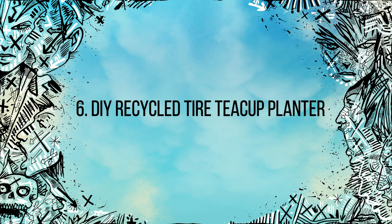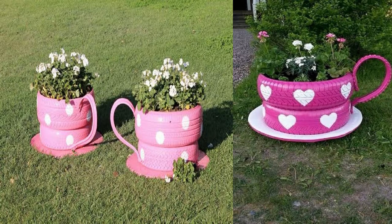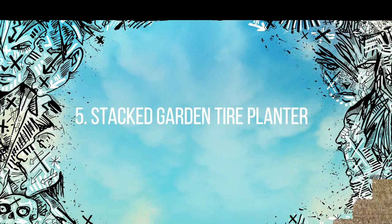Number six: recycled tire teacup planter. Here's a super fun idea that's going to have neighbors dropping by just to see how you've done it. Transform old tires into cute planting teacups. With a little paint and imagination, tires will magically transform into delightful little teacups that will look like you're getting ready for a whimsical tea party.